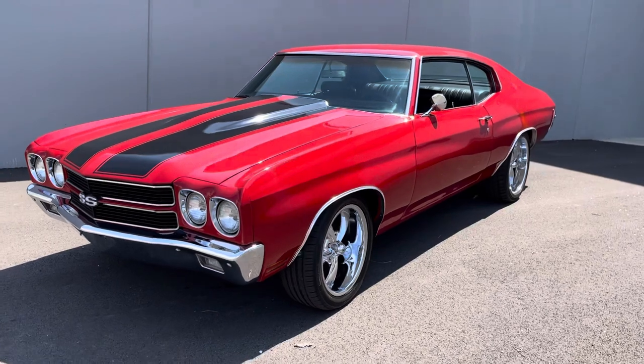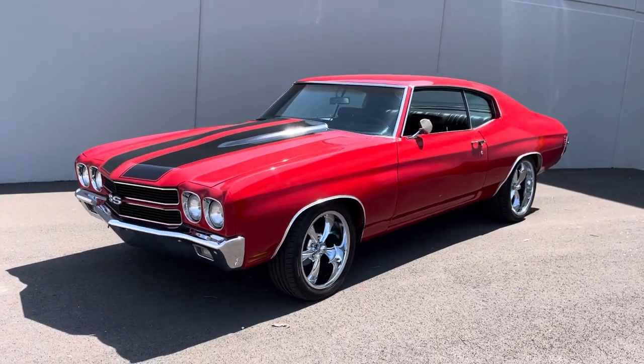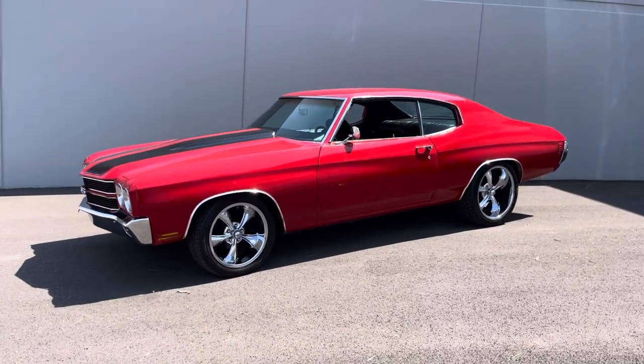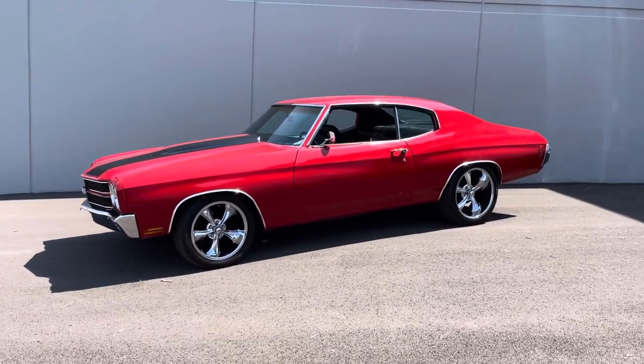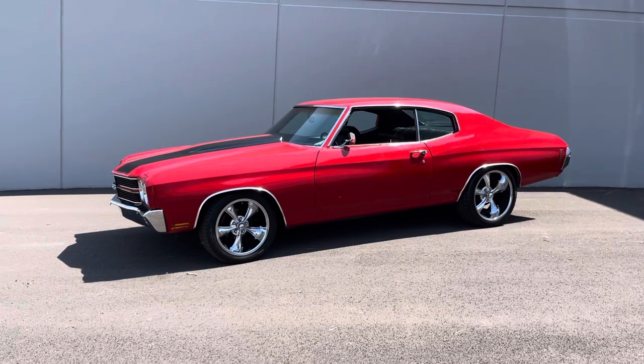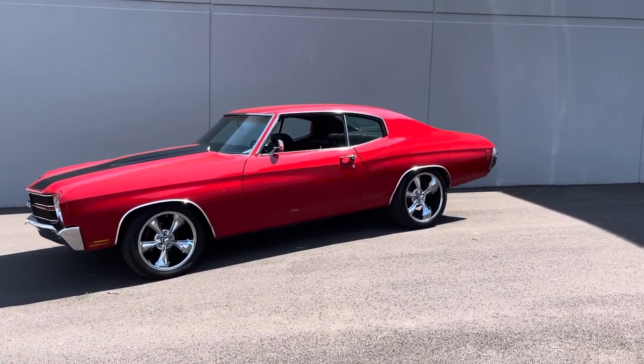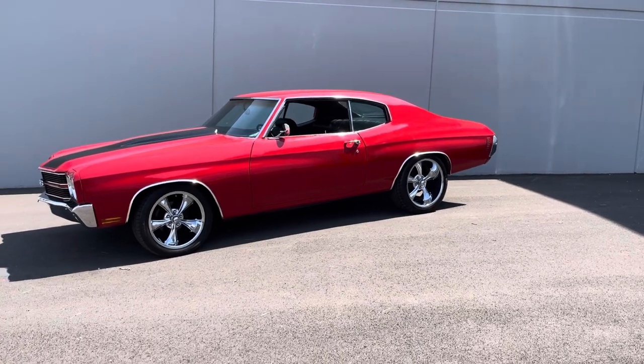Beautiful stance on the car, as you can see. Driver side sport mirror. The body lines on this side look nice and crisp — that line runs all the way across from the front fender, through the door, to the back corner. All looks good on the passenger side as well.